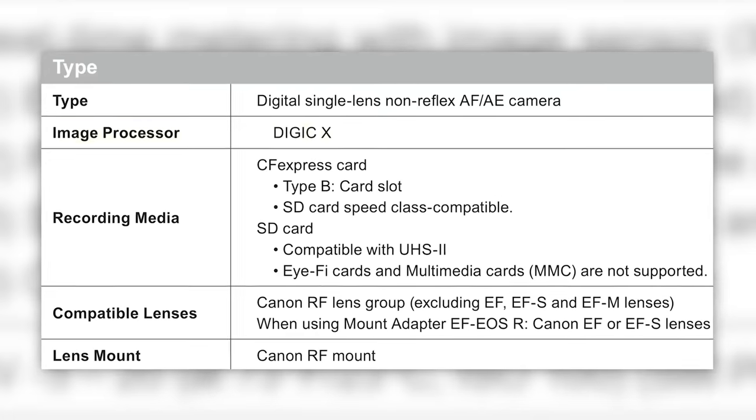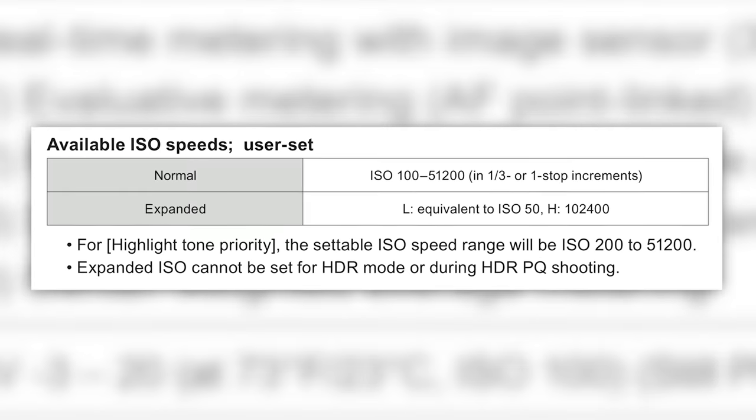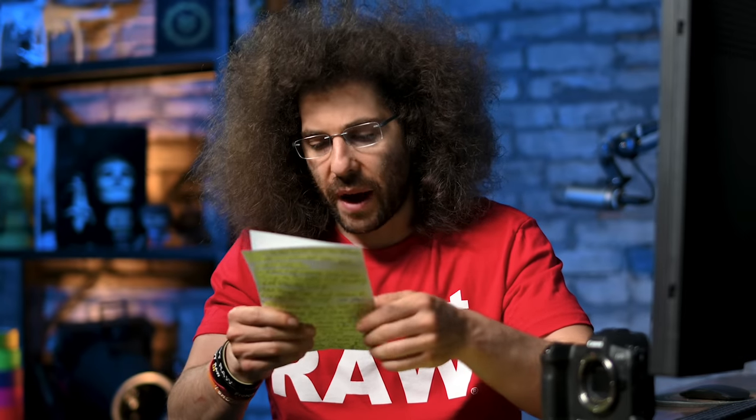Hopefully with the new single Digic X processor — not to be confused with the Digic 10 processor — X is going to give it to you. It has the same processor as the 1DX Mark III. In terms of ISO, we've got 100 to 51,200. Keep in mind it's a 45 megapixel sensor, so you're not going to get the best high ISO capability, but I'd be interested to see what it looks like. ISO has come a long way, and I hope Canon's new 45 megapixel sensor gives us clean files.